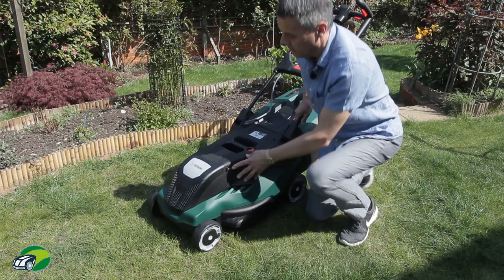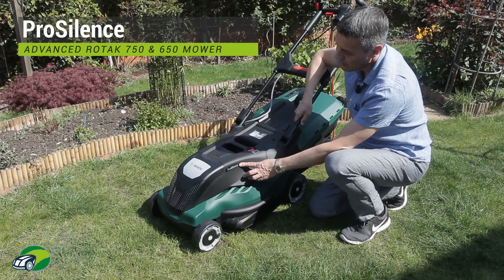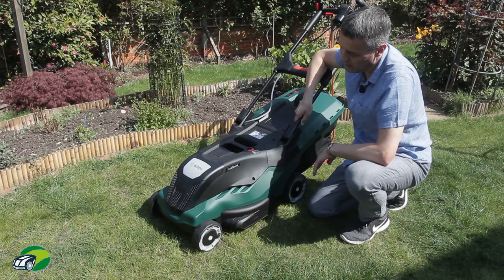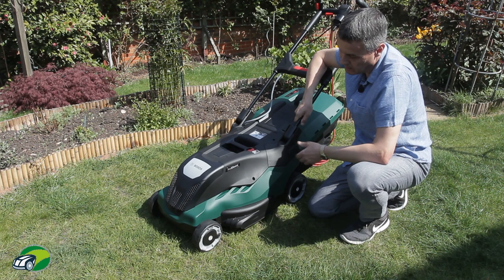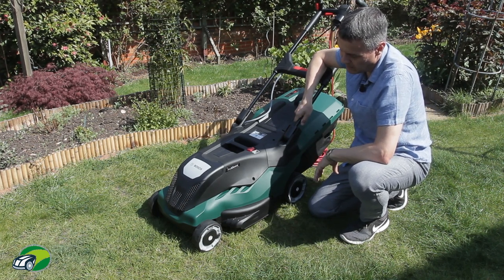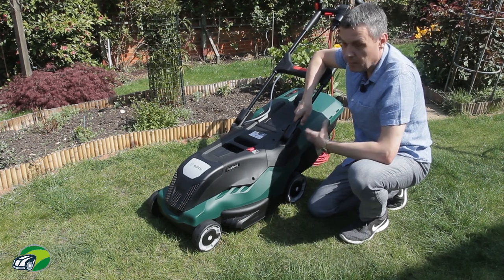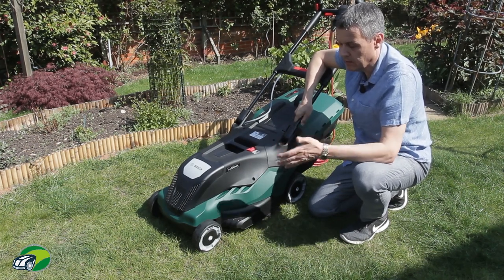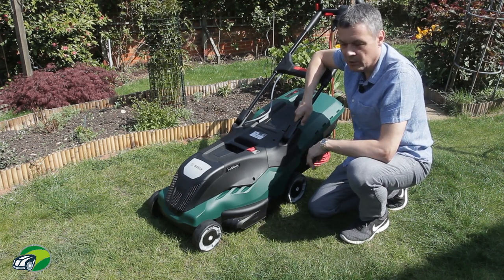The ProSilence feature on both the 650 and 750 means that Bosch have managed to reduce the noise level of this mower by some 75 percent, producing something in the region of 85 to 89 decibels. Bosch have produced a video showing a mower with ProSilence and without ProSilence from different distances, and I'll include a link to that video in the description below.